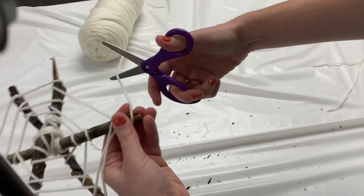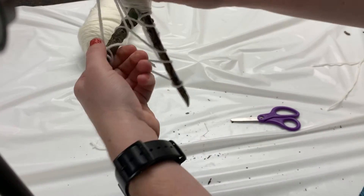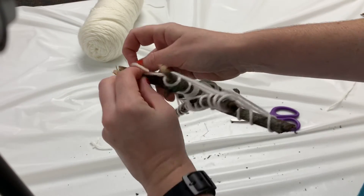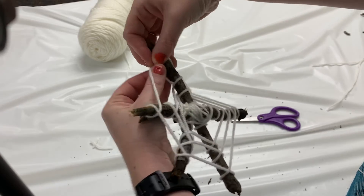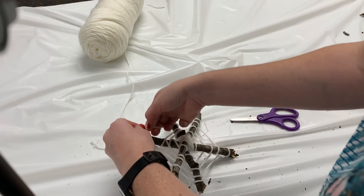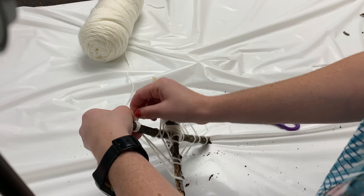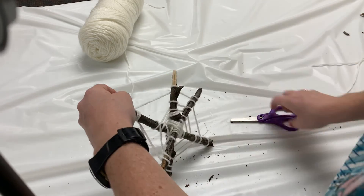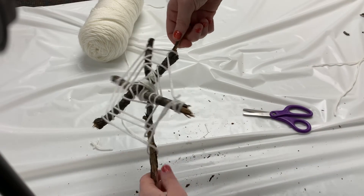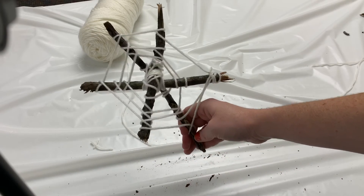What I'm going to do to finish my spiderweb is use my scissors to cut off the end of the string, then loop it around that last branch I was on and tie it in a double knot — tie it to my string, pull it nice and tight, one knot — and then trim off the extra with my scissors. And there we have it: a spooky nature spiderweb.